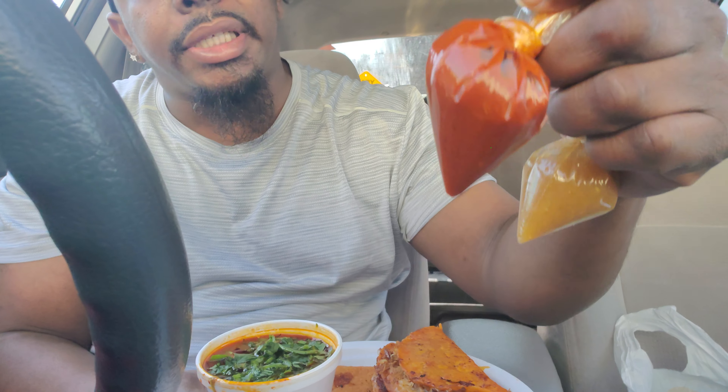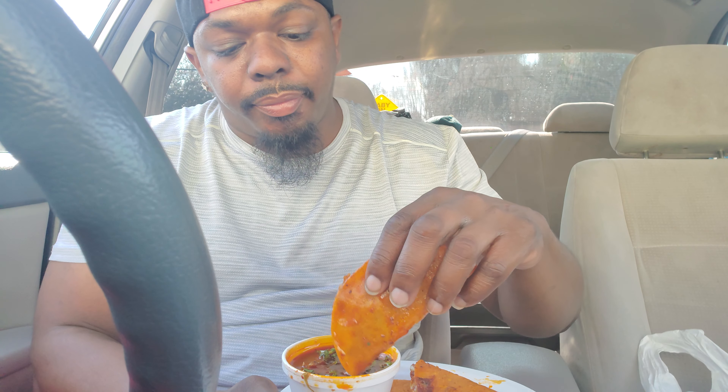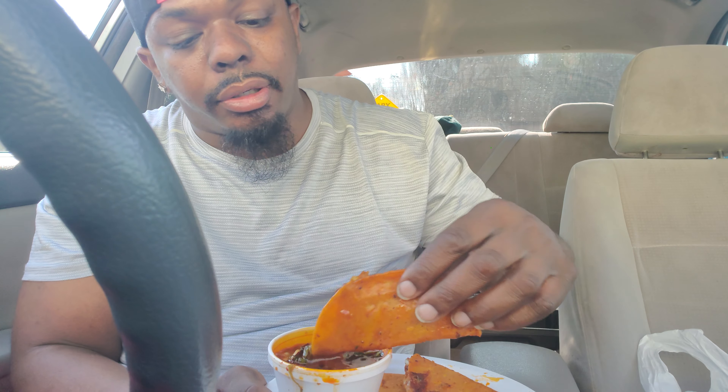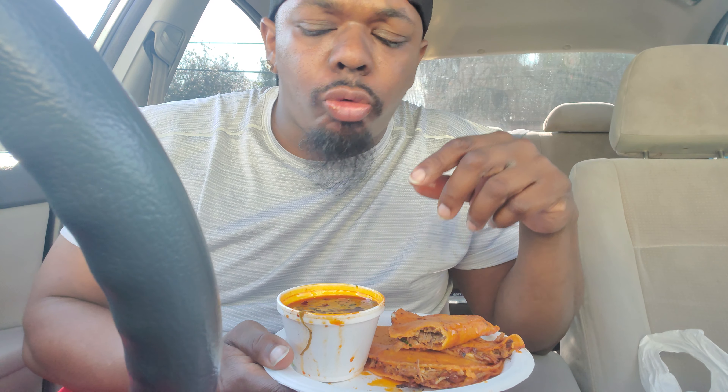Got some salsa. Of course you can't go wrong with the lime, come on now. So we're gonna get into it. I like this sauce right here, I think I'm pronouncing this right — Birria tacos. It comes with some type of sauce, some type of oil, I don't know what it is but I like it.